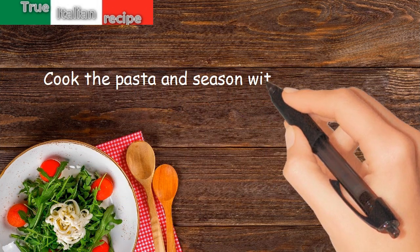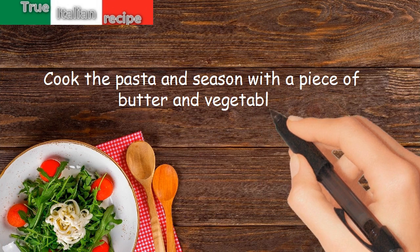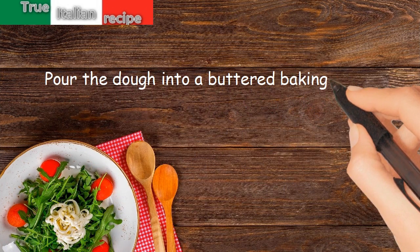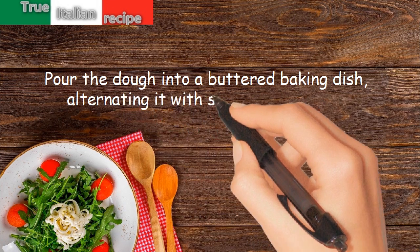Cook the pasta and season with a piece of butter and vegetables. Pour the pasta into a buttered baking dish, alternating it with slices of scamorza.